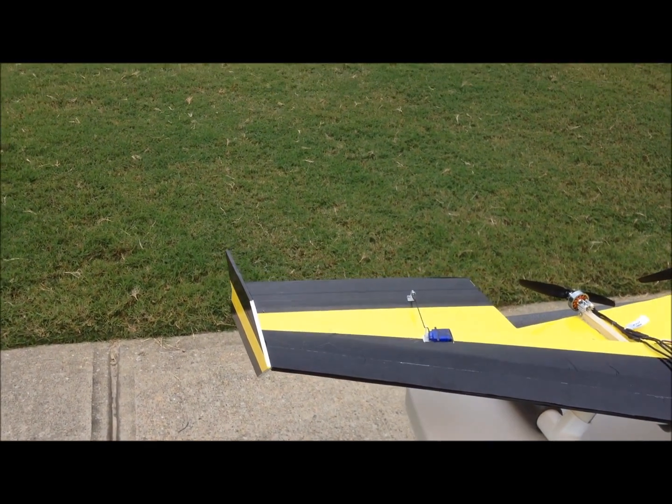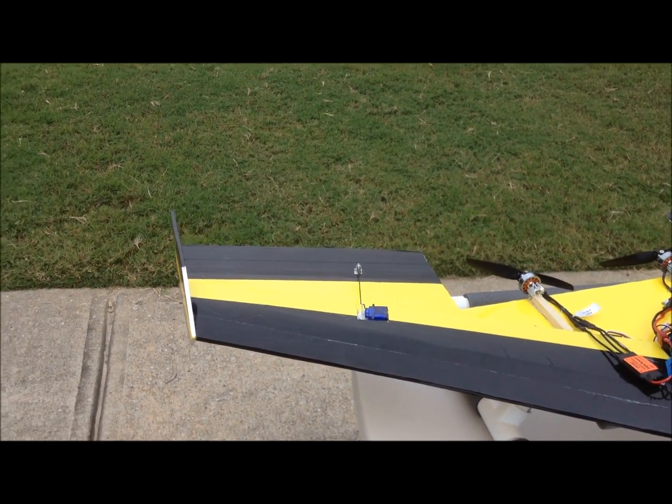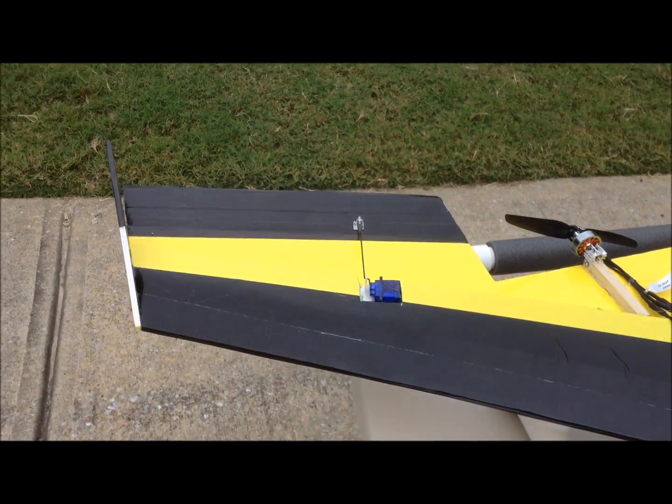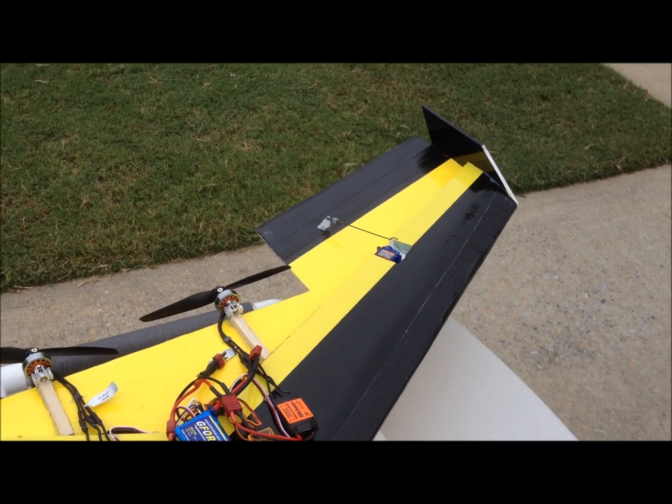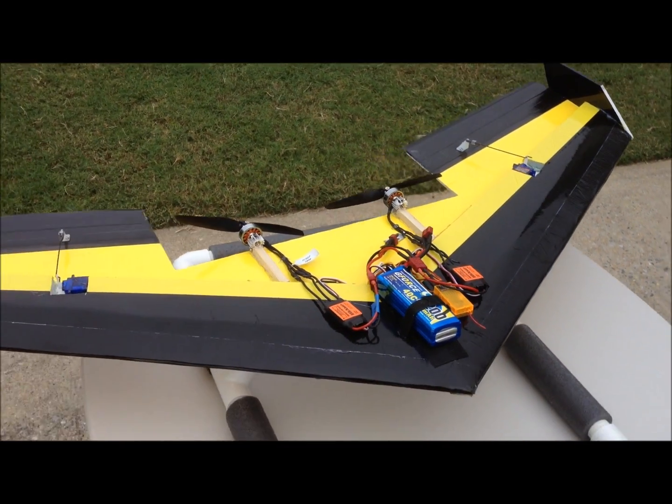The alavons are two and a half inches long, and just two regular nine gram servos from — I believe I got them from Grayson Hobby.